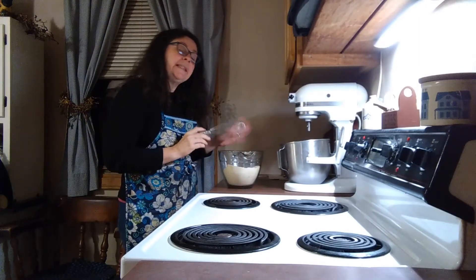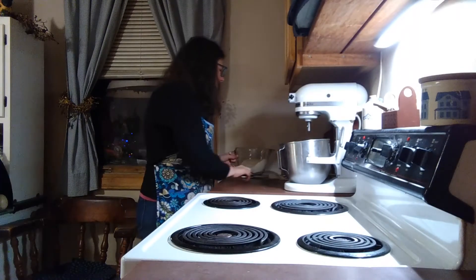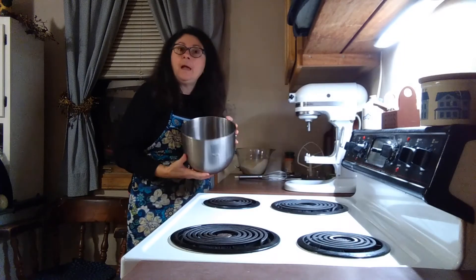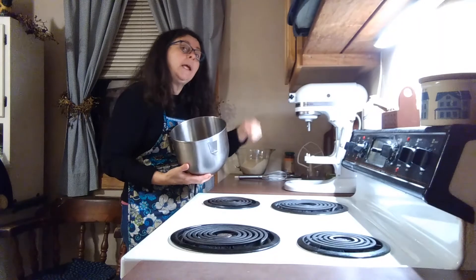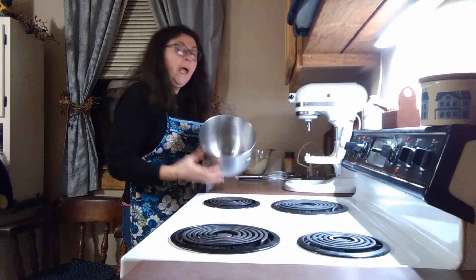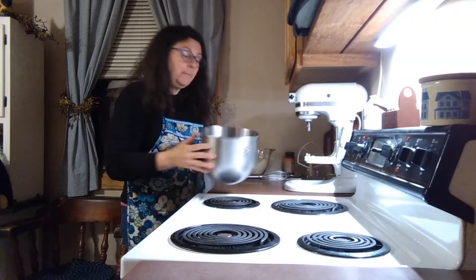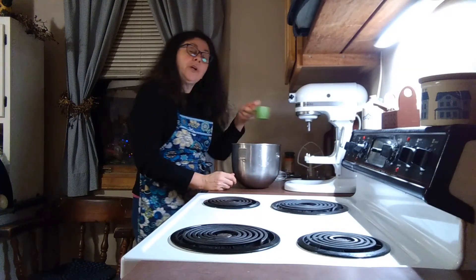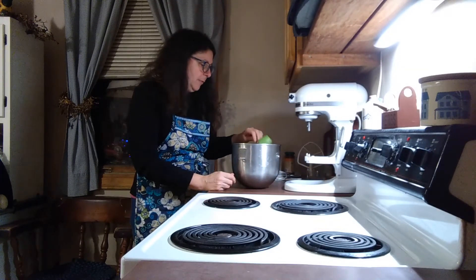Okay and now we're going to set this aside and we are going to use the stand mixer, but if you have a handheld mixer that works fine as well. I have one egg in my mixing bowl and I am adding a quarter cup of monk fruit, my preferred sweetener.